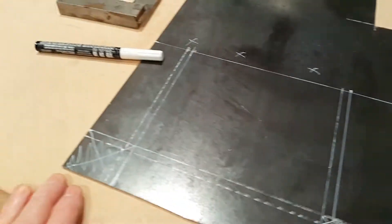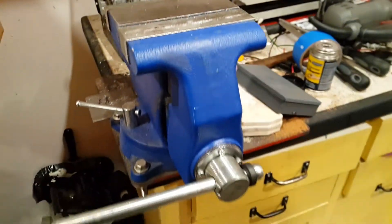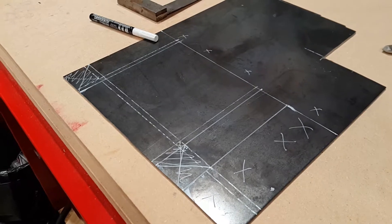That's what that double line is. I don't have a metal brake or anything, but I tend to use this six-inch vise — that's pretty much my metal brake. So that's pretty much it. Next step is to cut this thing.